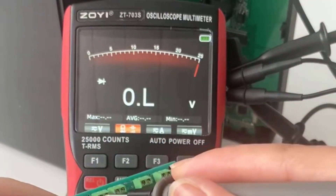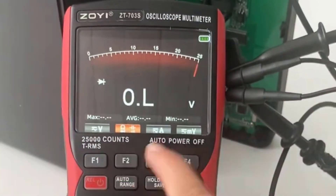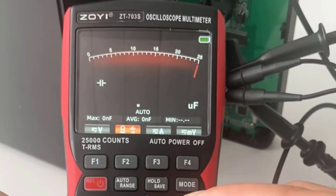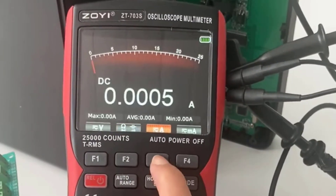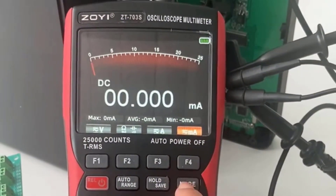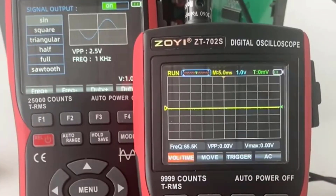The device is designed to be user-friendly, with a simple interface and clear digital readouts that make it easy to navigate. The ZOE ZT-703S is a versatile tool for engineers and hobbyists alike, providing excellent value for its price. It's a great option for anyone who needs an oscilloscope with high performance in a compact design.